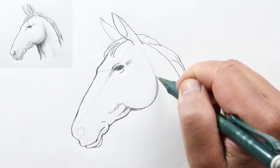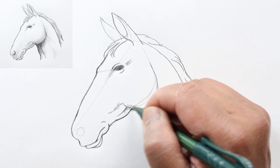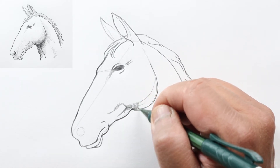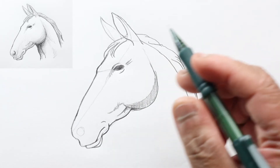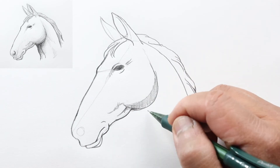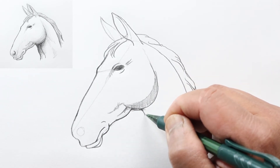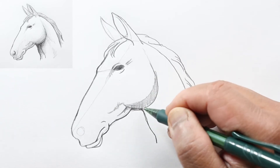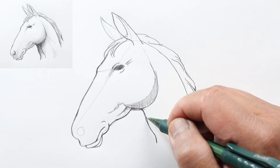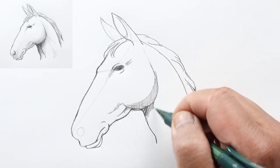Maybe add some shadow lines here and another here. Let's strengthen the cheek area and add some shadow to show that it's three-dimensional. Let's draw the bottom of his neck, going down and then curving in to show that there's some muscle.